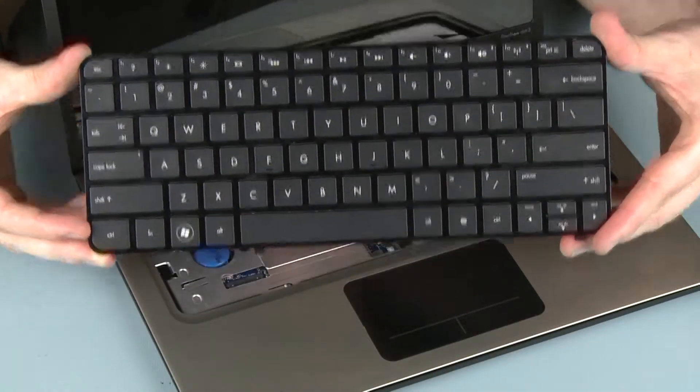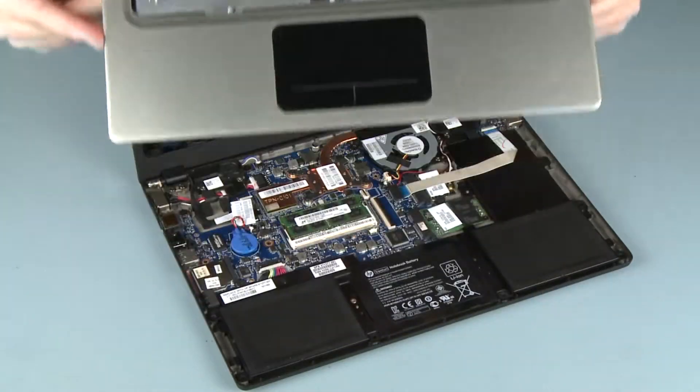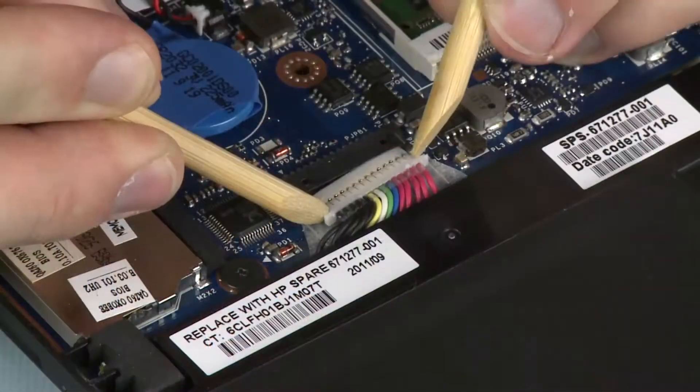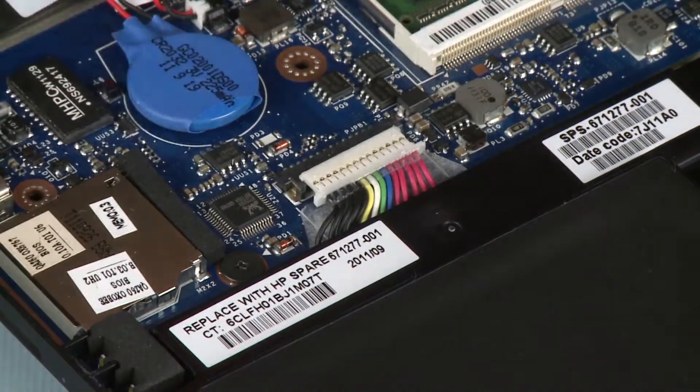Before you begin, remove the keyboard, top cover, disconnect the wireless antenna cables, and disconnect the battery cable.